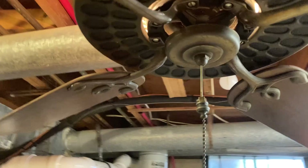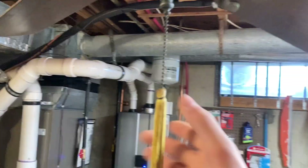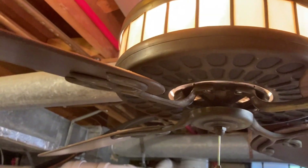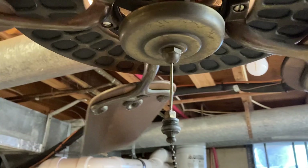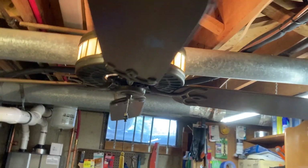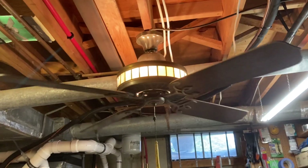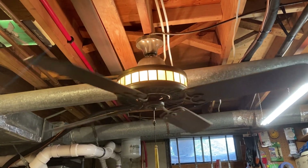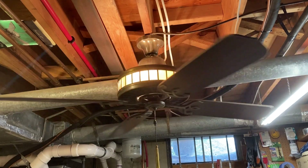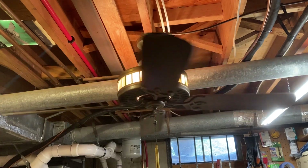When I say it uses a universal stack motor, it's not just any old motor — 'Universal' is the company name. We'll start with the lowest speed. I pull this for the light, I'll leave it on, and then the lowest speed you turn this all the way — just like that. And this thing runs incredibly well.